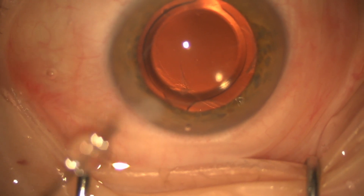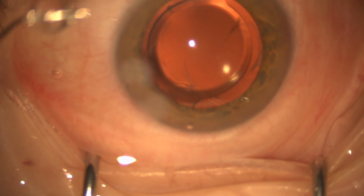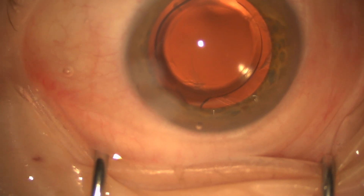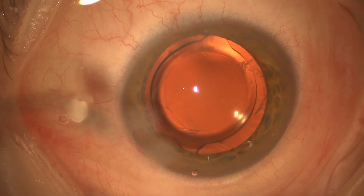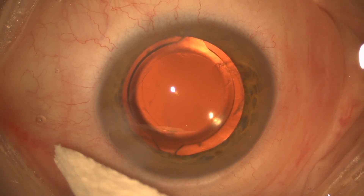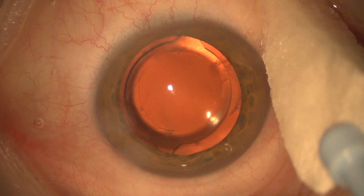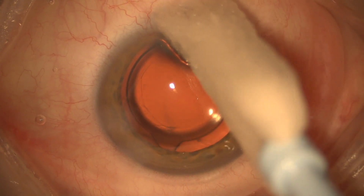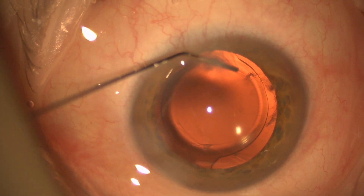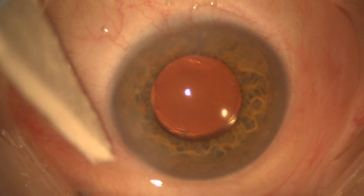So I'm going to go ahead and hydrate the wound here, and then we're going to start checking it with a Weck-Cel. Right now I'm just assessing how much vitreous I have and whether I need to do an anterior vitrectomy or not. There's obviously vitreous there nasally at the equator, but it's not really close to the center of the eye. I'm hydrating the wounds and repeatedly checking them with a Weck-Cel to see if there's any vitreous in the wounds — there's not. I can't see any other vitreous except for that strand there nasally, so I'm going to put in Miochol and bring the pupil down.